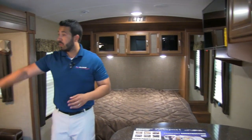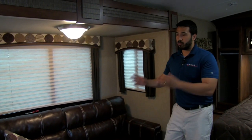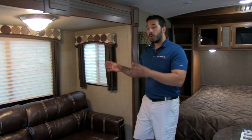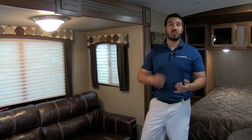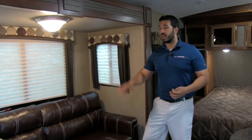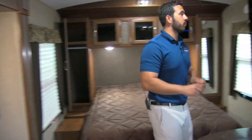On the off-door side is your slide-out. Right here is a tri-fold sofa. One, it's extremely comfortable — a perfect spot to sit and watch TV. But also, if you do have any guests who want to stay the night, this tri-fold makes a very comfortable bed that two adults can sleep on. The cool thing about a tri-fold is every part of it is a cushion, so you don't have a bar on your back like traditional pull-outs, and you won't have to worry about an air mattress deflating. There's also excellent window space on this side letting in a lot of natural light.